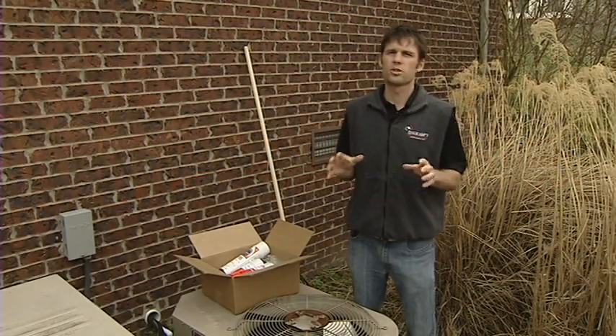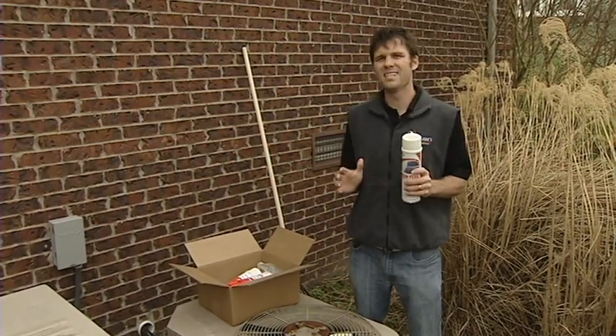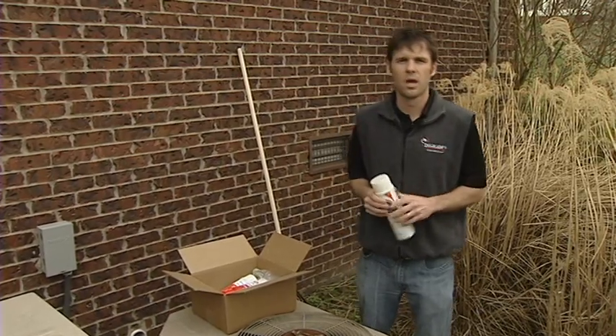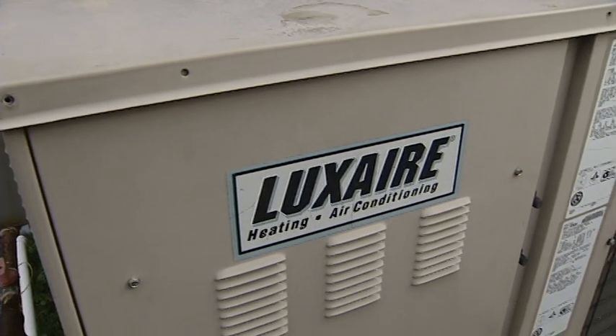In this video, we will show you how to use AC Rescue, your quick and easy air conditioner maintenance kit. Cleaning your air conditioner regularly can lead to better performance and higher efficiency for your system.